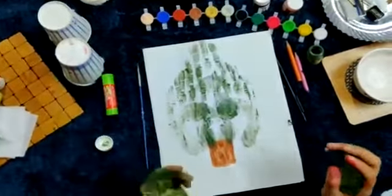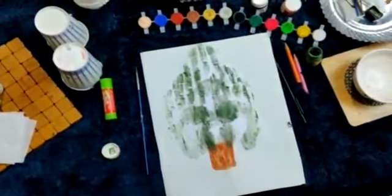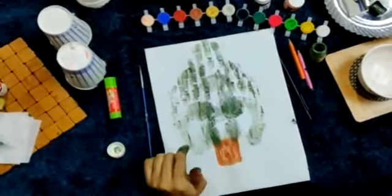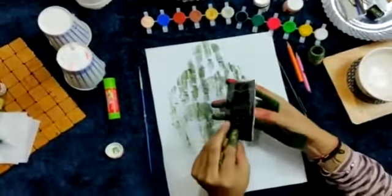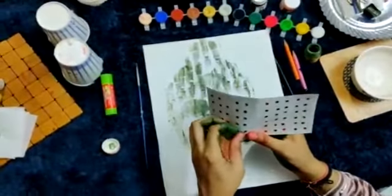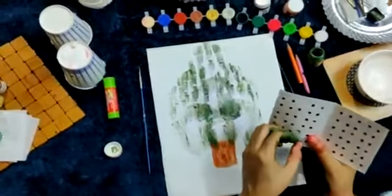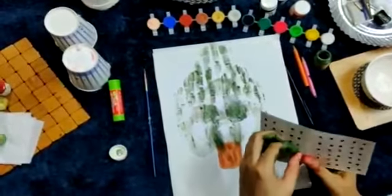Now my tree is clearly visible. Now I have to use some bindis to decorate my tree. I have some colorful bindis — you have to peel it off and directly apply over the paper.